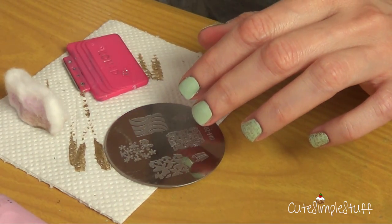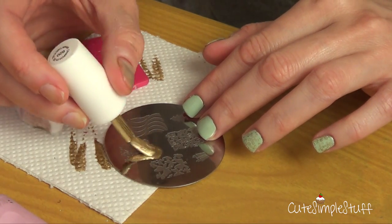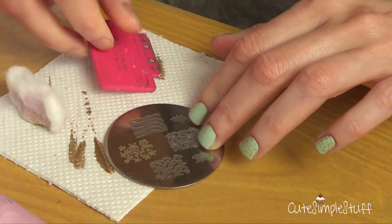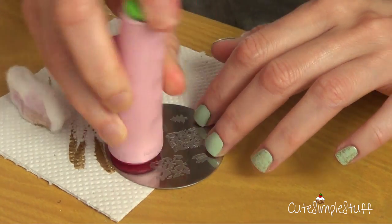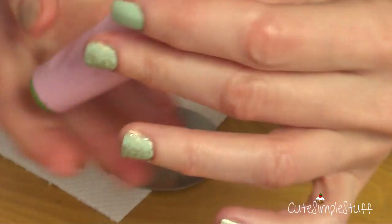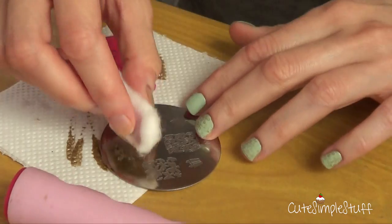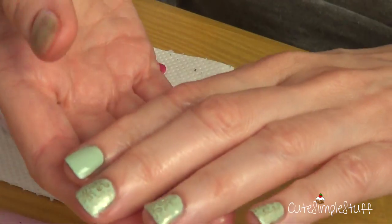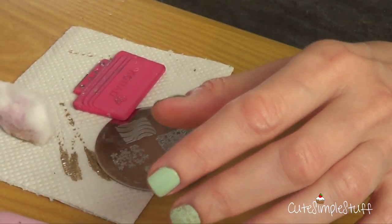But if you don't mind and if you think it's all worth it because of the design you're going to have at the end, then it's for you. Because I wouldn't be able to do this kind of art even with the finest nail brush — I couldn't do this. It's so detailed and perfect. So this is why these things exist.